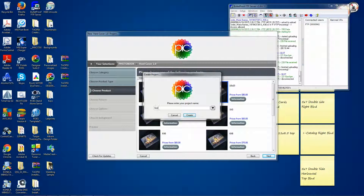Type in the name for the project you're about to send. I'm going to just call it test — I already have a test so I'll call it test 3.